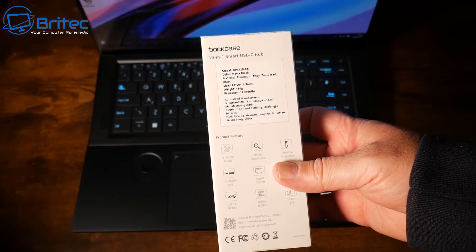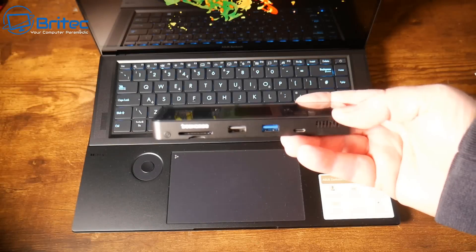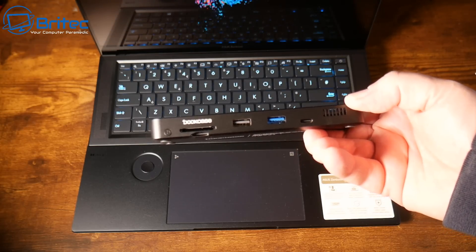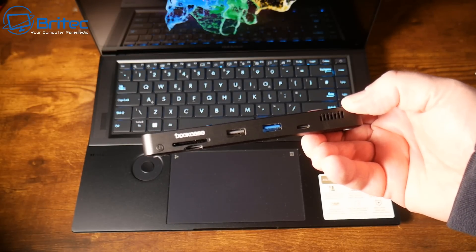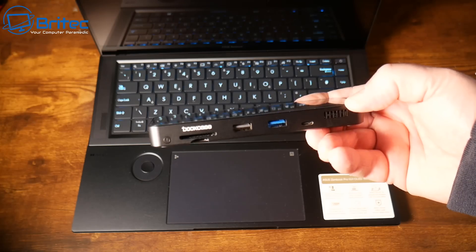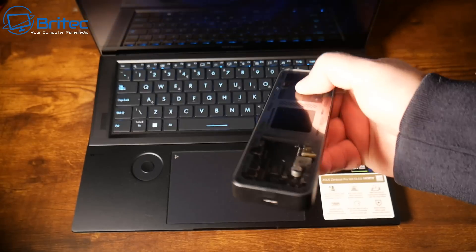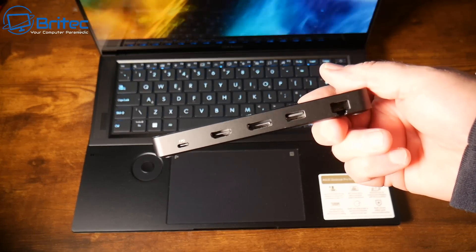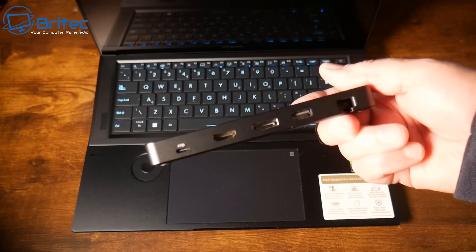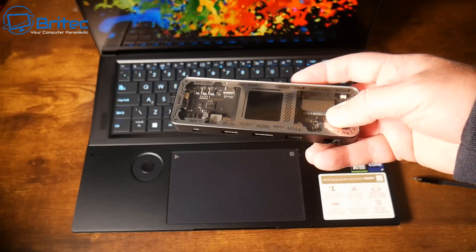The first one is the 10-in-1 Explorer Edition by Dotcase. On one side we have a Type-C data USB port, two USB-A ports — one USB 2.0 and one USB 3.2 Gen 2 — an SD and TF card slot, and a D-key control button. On the other side there's a 100W power input at 20V/5A, an HDMI port with up to 8K at 30Hz, and a DisplayPort.